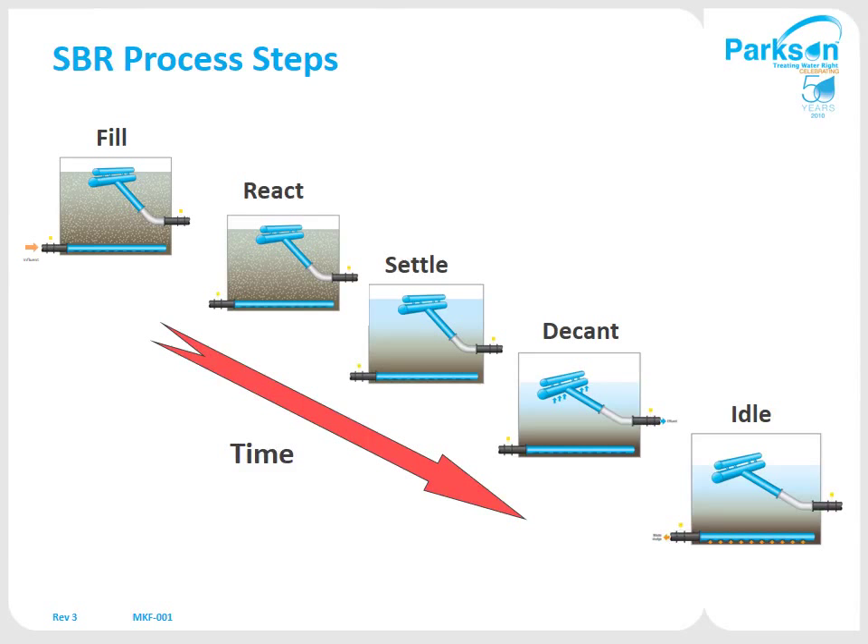The SBR process has five basic steps: you fill the tank up, you aerate or react it, you allow the entire tank to settle out, then you take your clear water off the top — or decant. The last phase is you waste some sludge, maintaining a bug population that doesn't get too close to your decanter. The typical setup for an SBR is four six-hour cycles, so four times a day each SBR will go through these five steps.